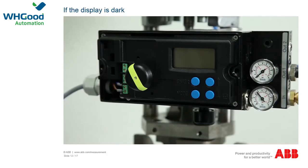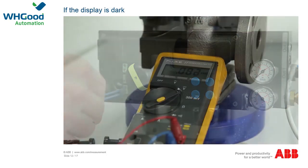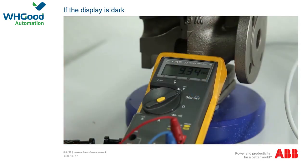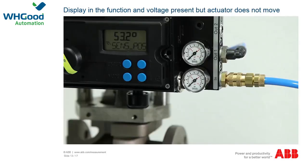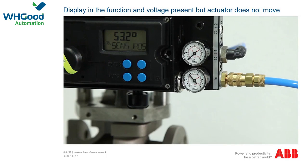If the positioner is not working and the display is dark, check whether an operating voltage is being supplied. If the operating voltage is correct, the device must be sent to the factory for repair or the faulty components replaced. If no operating voltage is present, check the supply lines. If the display is present and the operating voltage is correct but the device is still not working, check whether the compressed air supply is correct with at least 1.4 bar and check the filter for any dirt. If the compressed air supply is correct, send the device for repair.